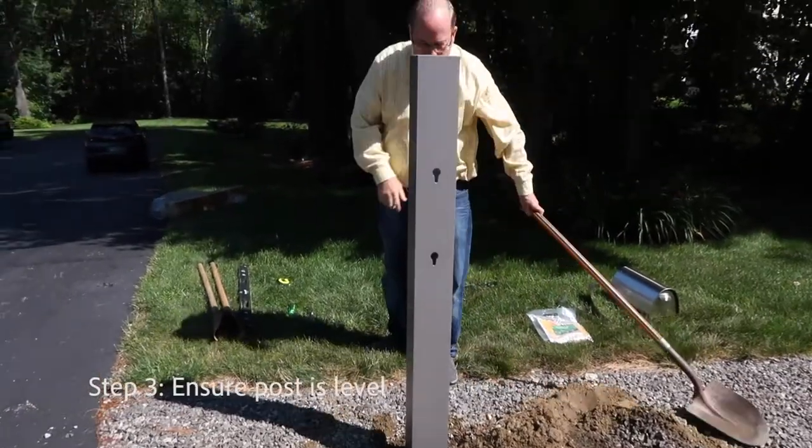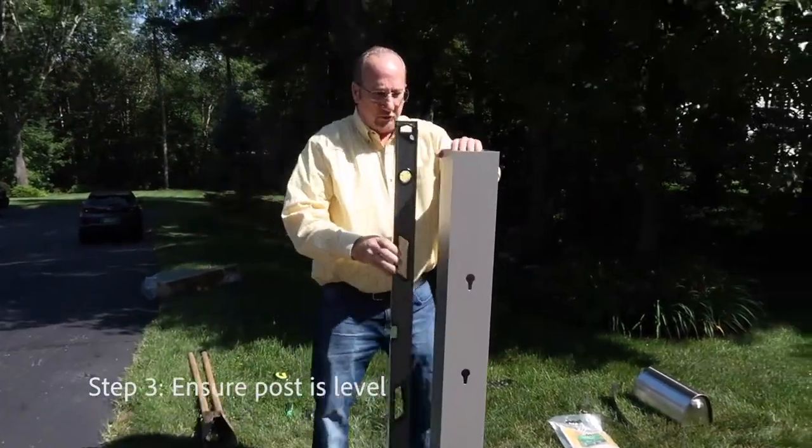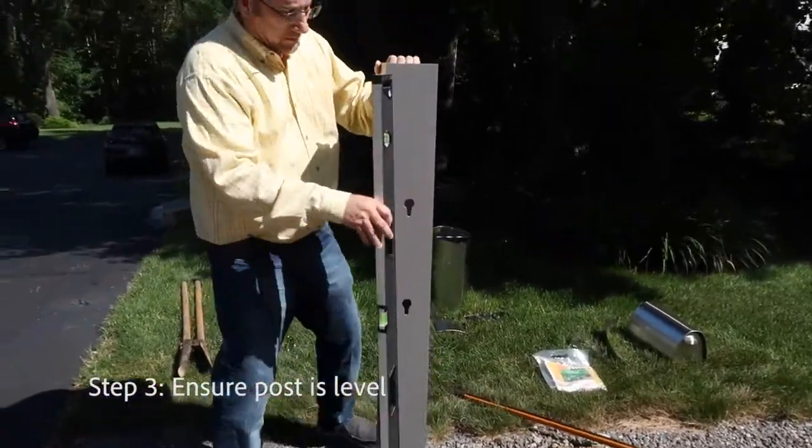Notice I haven't tamped anything down yet because I want to make sure the post is level first — level in two dimensions, this way and then also in this direction. Give it another check to make sure you're right on the mounting.